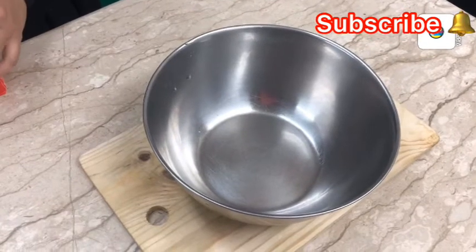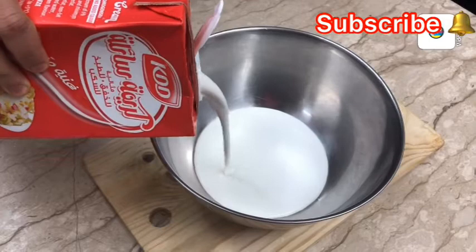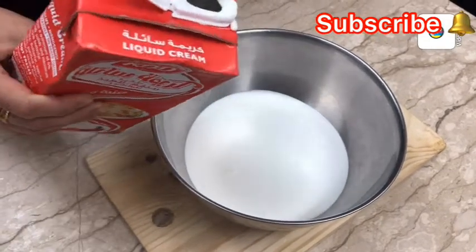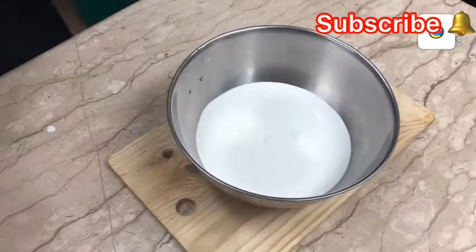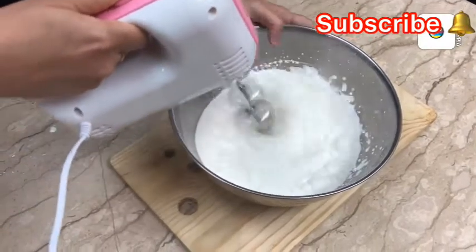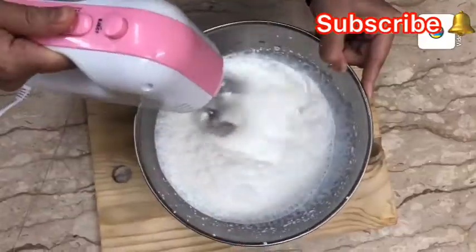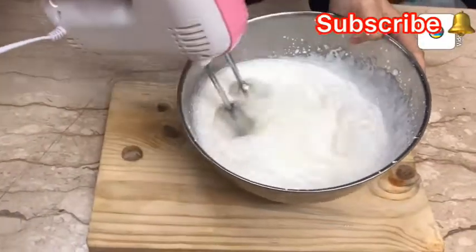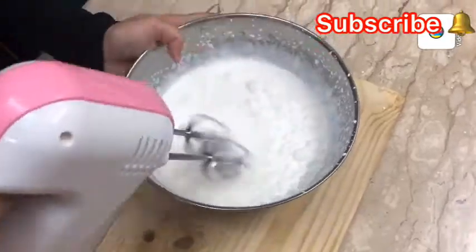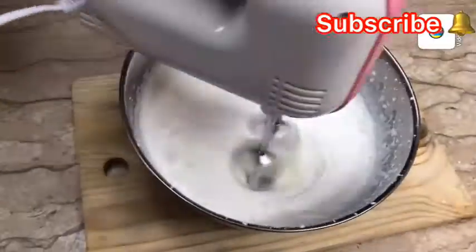This is a clean bowl. This is a liquid cream. This is a hand mixer. We will use the hand mixer to whip the cream.